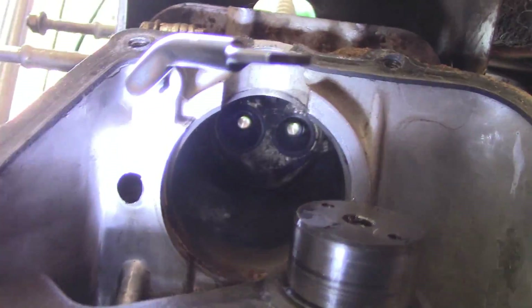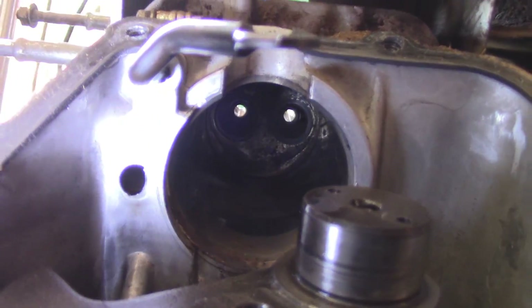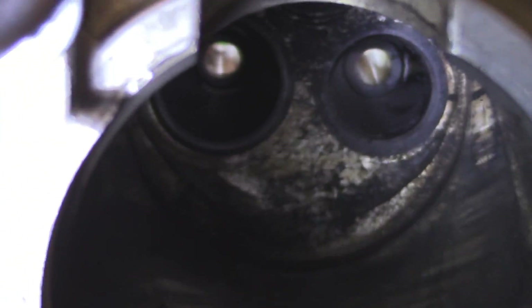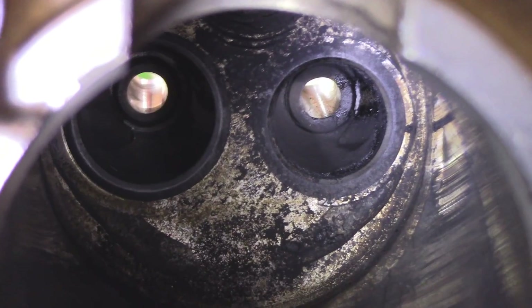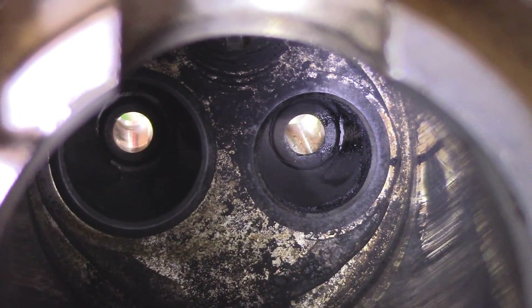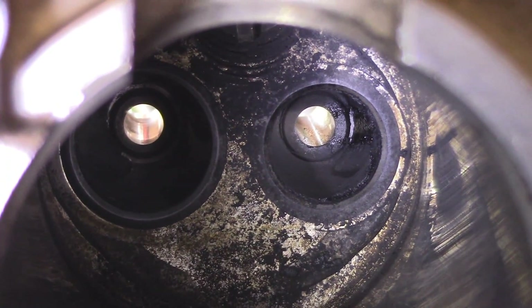Both of the valve guides are in really good condition, so I'm not worried about them. But right there to the right is the part that needs to be ground down and basically reseated with the new valve — that mating surface right there.